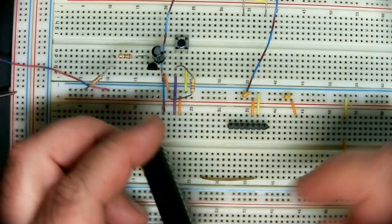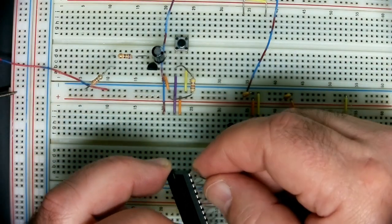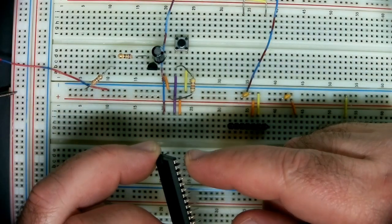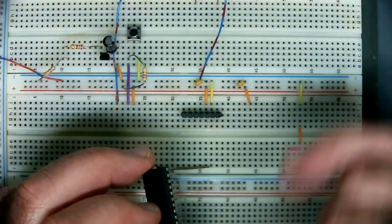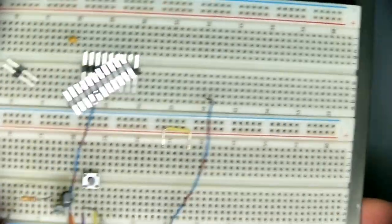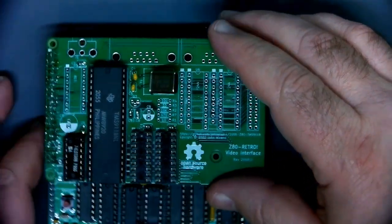If you just grab it and pull, you'll bring it up crooked and bend all the pins. Then you'll try to straighten them with pliers, and maybe once you can get them back — but if you do it again or bend at a full 90 degrees, it snaps off. It's not worth it. You're never going to get them out properly by yanking by hand.